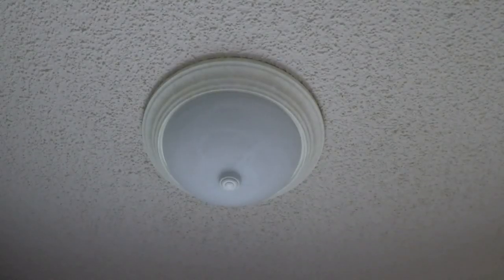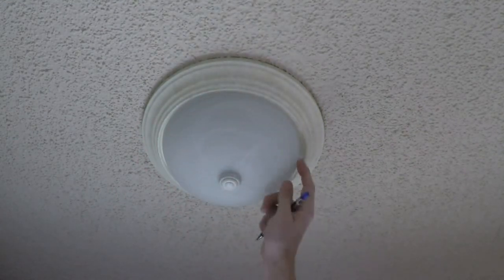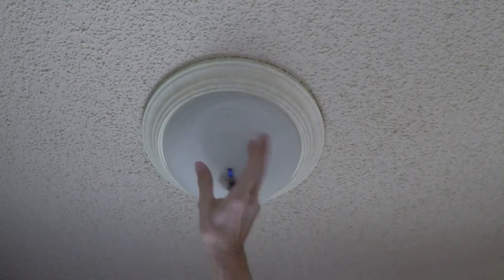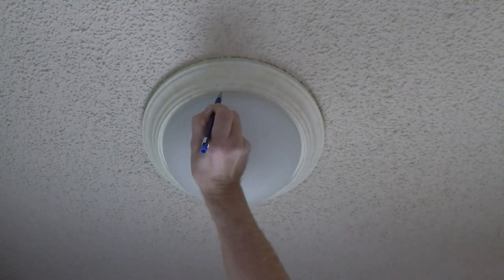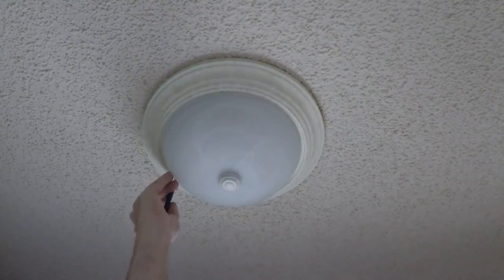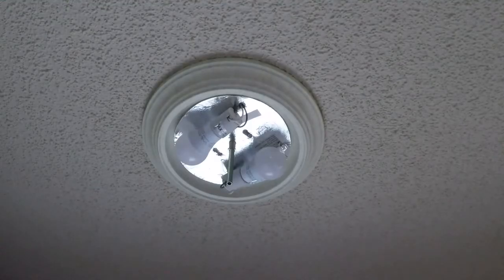Here we have a globe type light. You notice that all around the top perimeter there's no gap, and what happens is as soon as the light bulb inside heats up, it heats up the entire globe — and for an LED that just cooks the electronics. So what we're going to do is take a pencil and mark off three locations as a reference. You don't have to make big marks — one there, one over here, and one over here on this side.